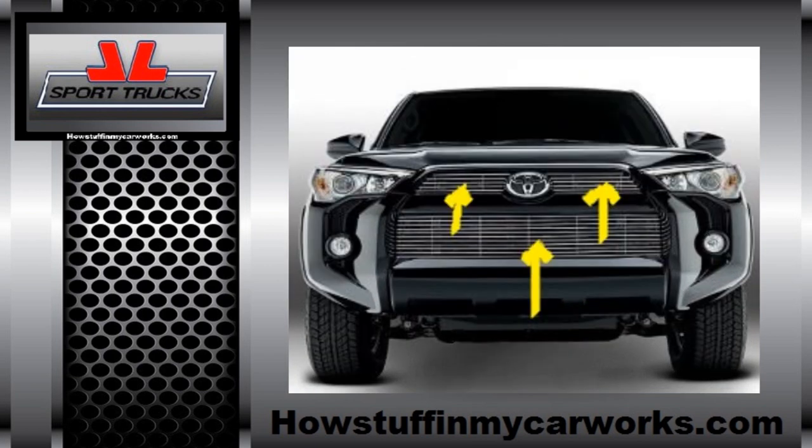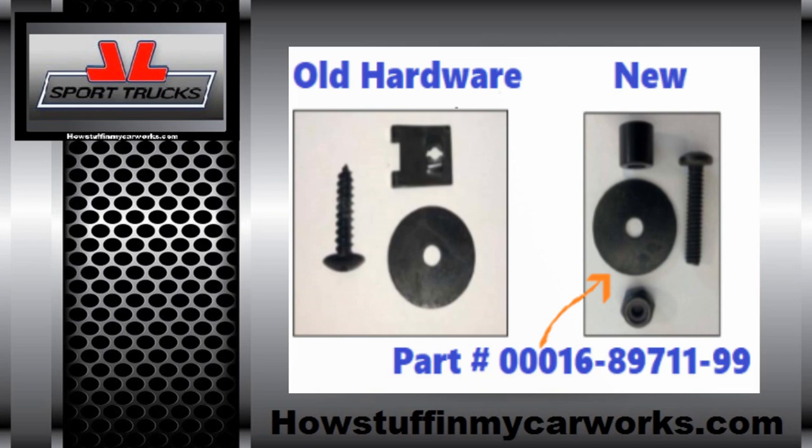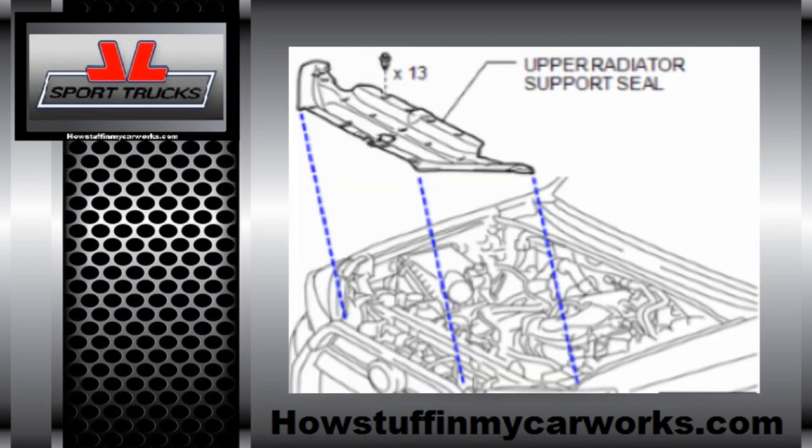The problem is that the grill over time comes loose. To fasten the belly grill correctly and to keep it from coming loose again, you will need to purchase the fastener kit that is shown in the image. This kit is available at any of the Toyota dealerships.